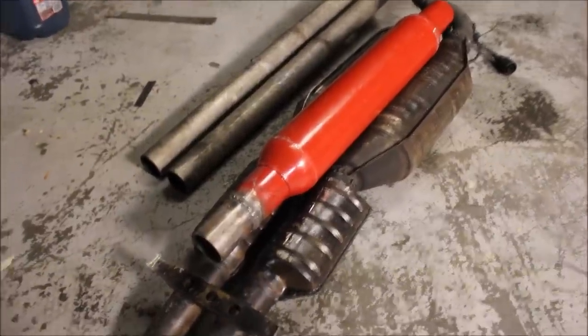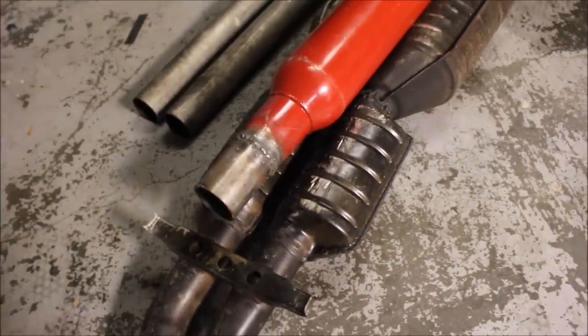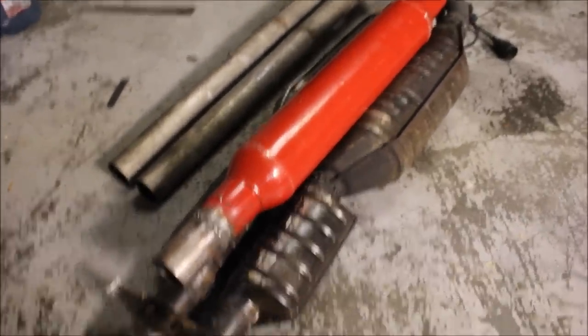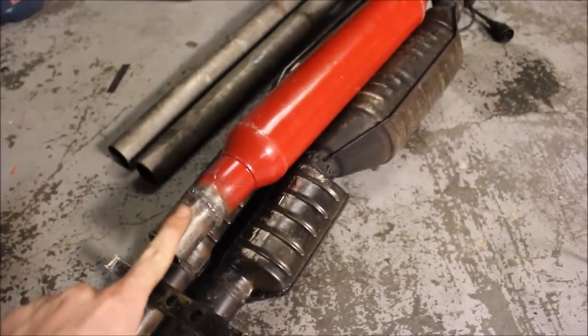I got the first glass pack done. I did have to add a little bit of exhaust pipe on the end just to make it long enough. Now I'm going to make the other one, and then I can start chopping up this exhaust and finally weld these glass packs in.